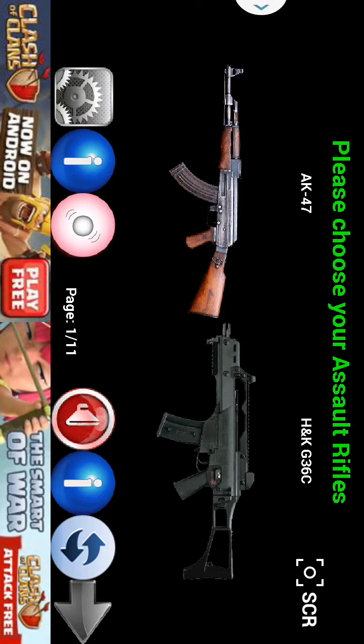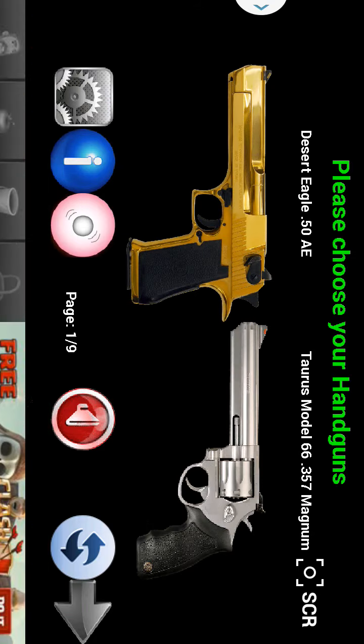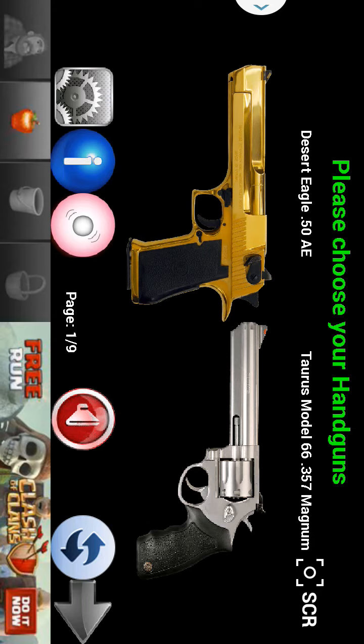But let's go ahead and test this out. First, let's go from the top. Let's look at handguns here. So as you notice, you can scroll through all these handguns. They have every type of handgun here. They have the Desert Eagle. Let's check it out.